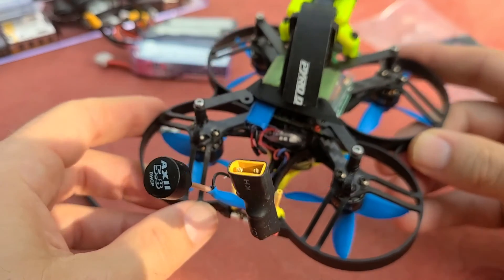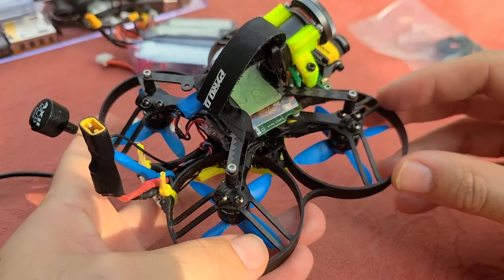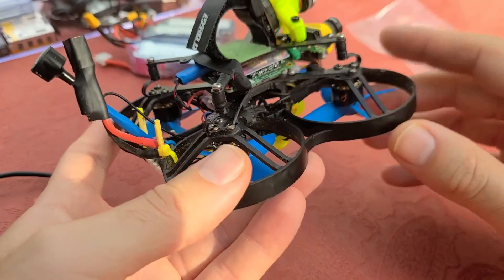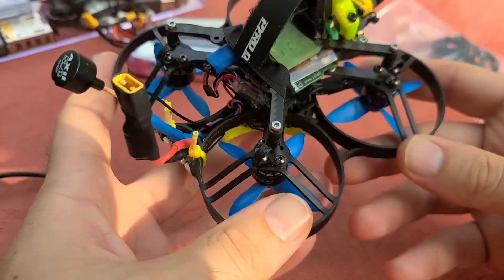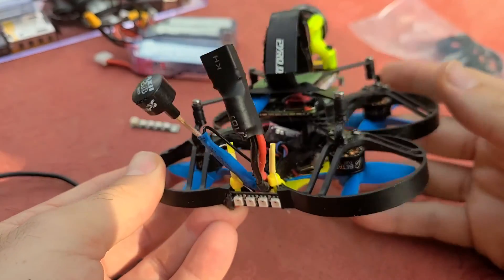If you are going to build from scratch, I highly recommend just buying a Beta 85X pre-built — I'll put a link in the description. When you start with the Beta 85X, the only part you're really not going to use is the canopy. I mistakenly built this pretty much from scratch because I had an extra flight controller lying around, and it was a huge pain. Just buy the 85X pre-built and then modify it from there.